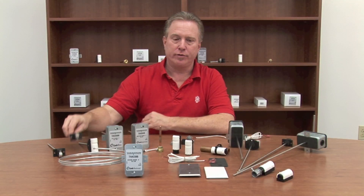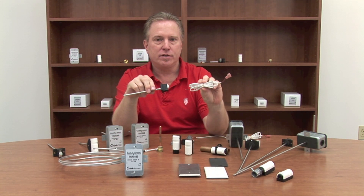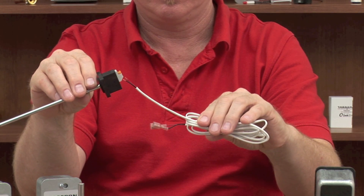Just put the cover back on, tighten it down, and you're done. The Quick Flange is commonly used for VAV applications. You can order an optional plenum rated cable in 6, 9, or 12-foot lengths with connectors on one end for your VAV box, pre-stripped on the other end for your Quick Connects.